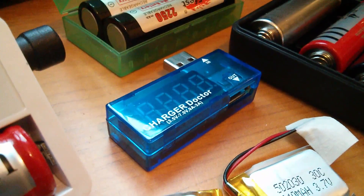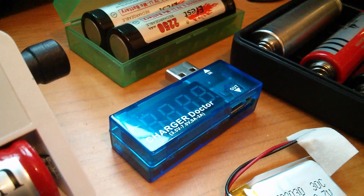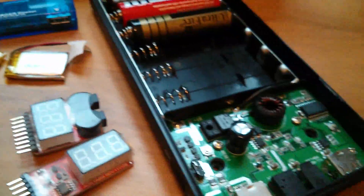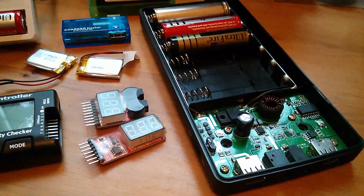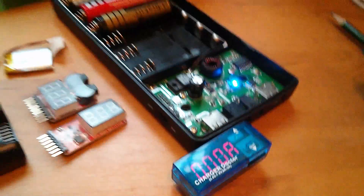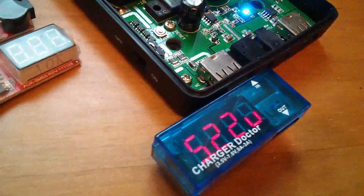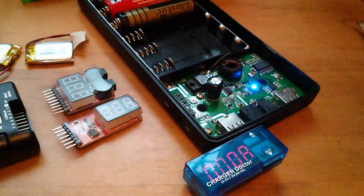Oh, I missed something — the USB charger doctor, which is a little USB voltage and current measuring device, very useful for checking the output of these big mobile power packs. I've plugged it onto one of the USB outputs of the six 18650 power pack. It's saying 0 amps and 5.22 volts. It's just handy for checking how much voltage and current you're getting from USB.